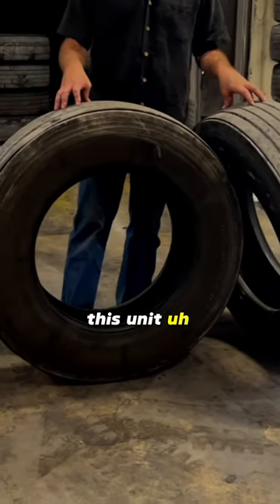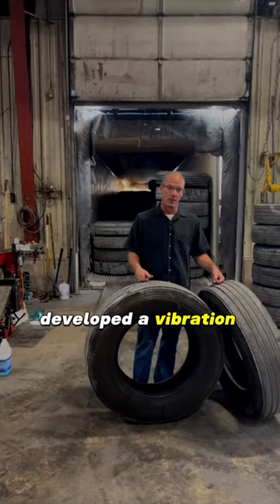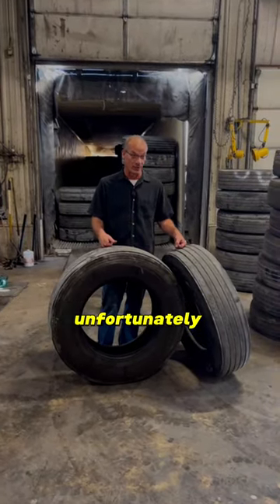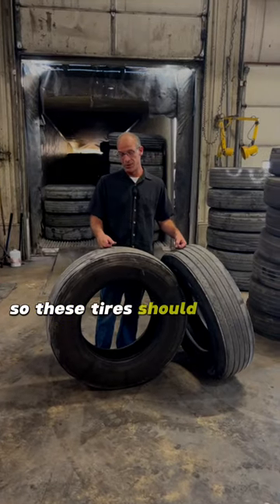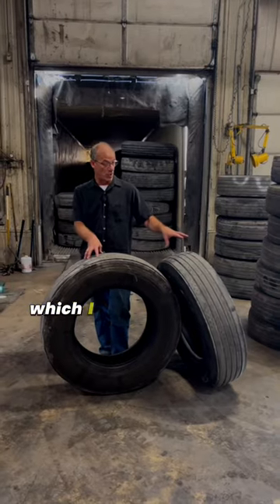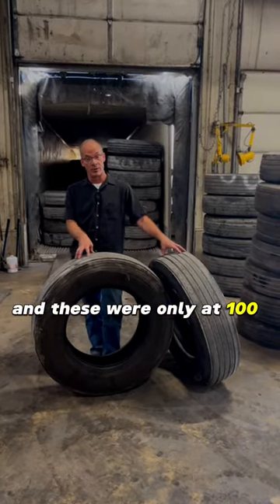The reason these tires were wearing uneven and he developed a vibration is because he did not check his air pressure, unfortunately. These tires should be run at 120 pounds, which I had pointed out earlier, and these were only at 100 pounds.